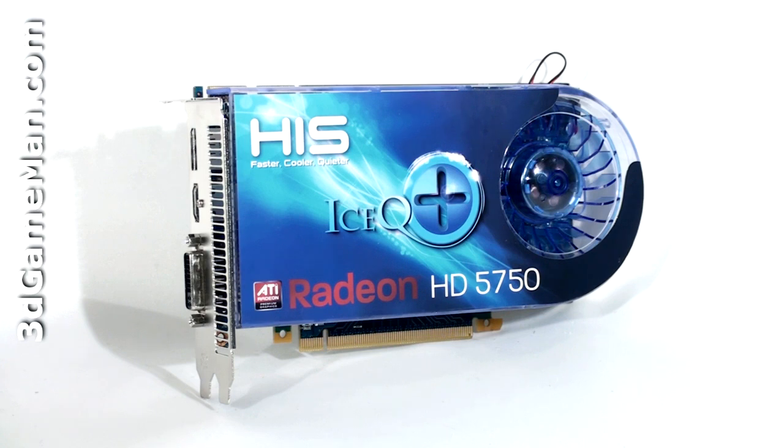CrossFireX multi-GPU technology allows dual, triple, and quad GPU scaling, and PowerPlay power management technology which enables low power consumption at idle.